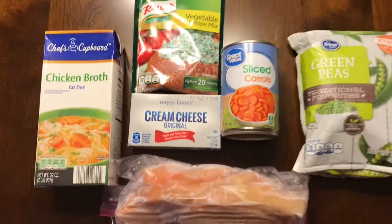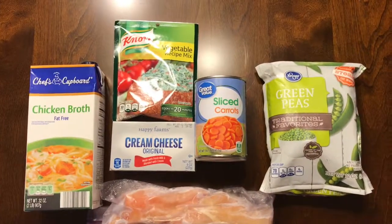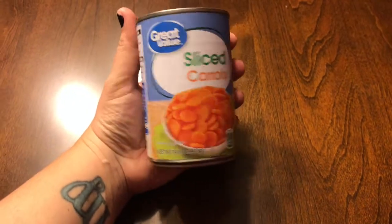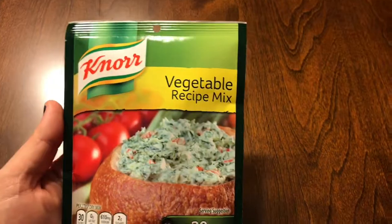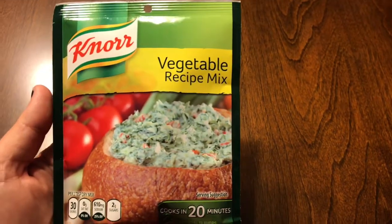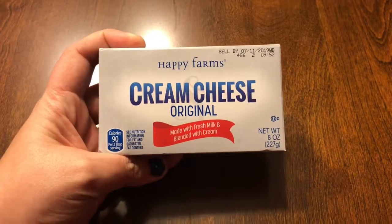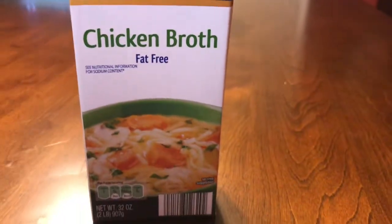These are the things you need — just a few things. Just a cup of green peas, one can of sliced carrots, a pack of seasonings — whatever you want — and it wouldn't be a keto recipe without cream cheese. Add in some broth and you have soup.